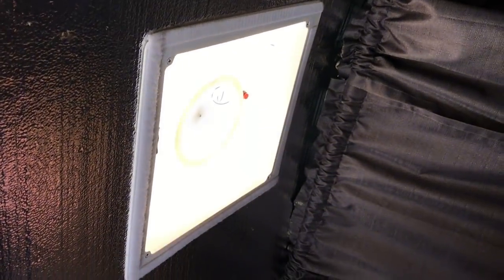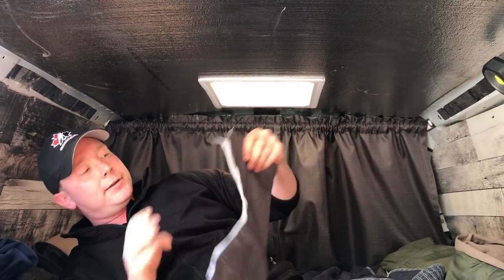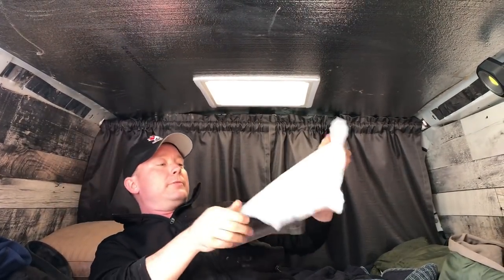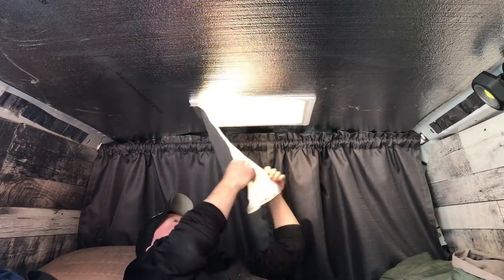What about your roof vent? I call it my skylight more than anything else because I don't have the 12-volt hooked up to it yet, and I'm still iffy on how I feel about it. But it does add good light in the daytime, which is pretty nice. At nighttime, especially in the city, you still get light coming through it, so I took a piece of one of these curtains, put Velcro around it, and I can just stick it over the vent to block out the light.